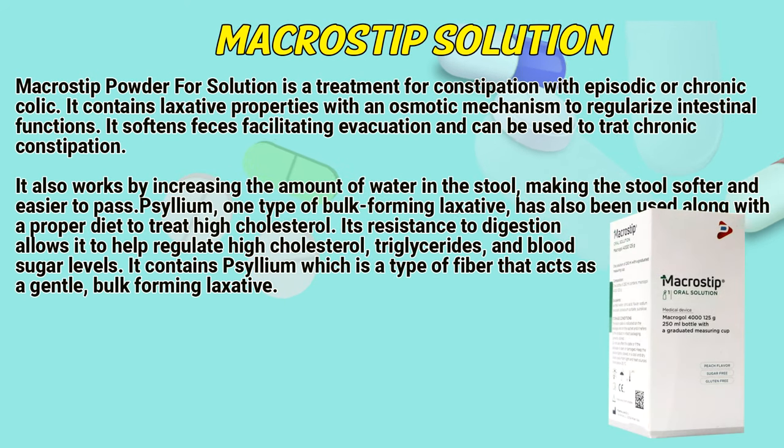Microstip powder for solution is a treatment for constipation with episodic or chronic colic. It contains laxative properties with an osmotic mechanism to regularize intestinal functions. It softens feces, facilitating evacuation and can be used to treat chronic constipation. It also works by increasing the amount of water in the stool.